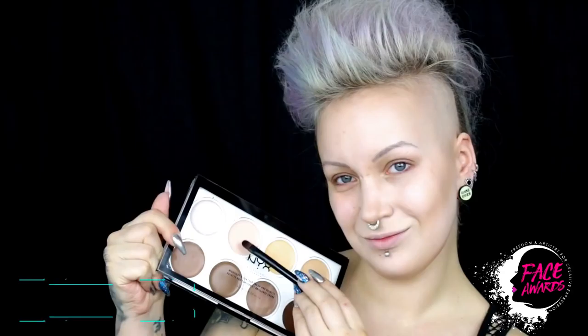Starting with the makeup, I am taking HD Studio Photogenic Foundation in New Diaphane and blending it on my face with a damp sponge. Then I am taking the Highlight and Contour Cream Pro Palette shade Sculpt with brush number 25 and giving my face some dimension. With the same palette and brush number 14, I am highlighting the highest points of my face with the shade Soft Light and blending it out with the sponge.